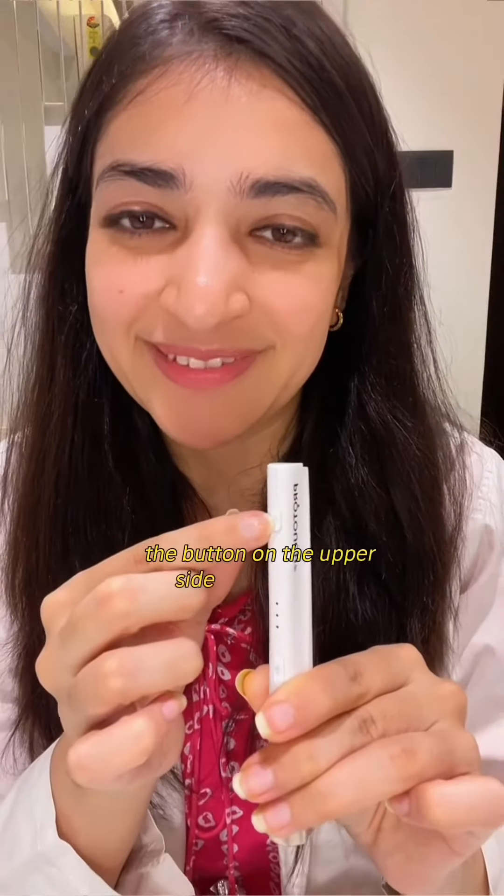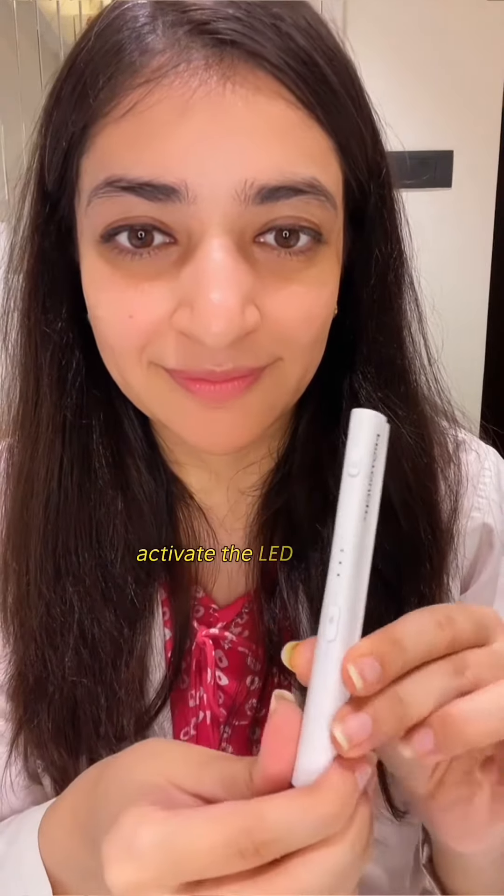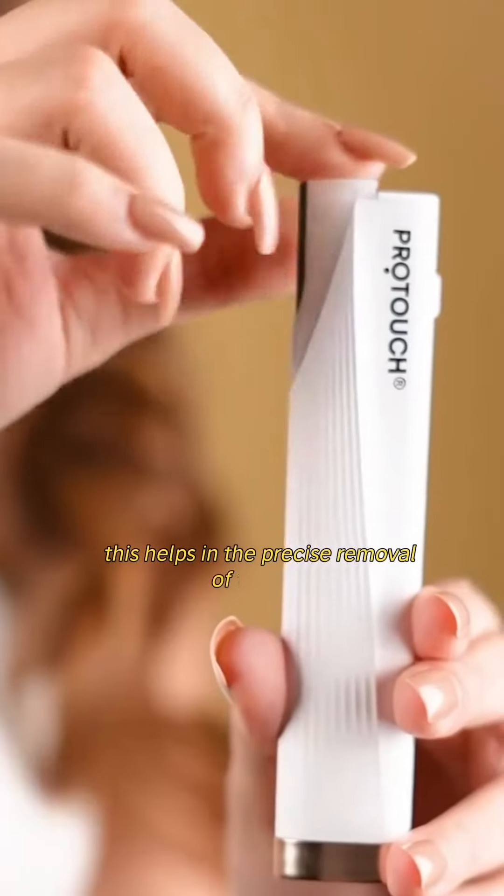The button on the upper side of the device helps detach the tips, and the lower button helps activate the LED light and vibration mode. This helps in the precise removal of the hair.